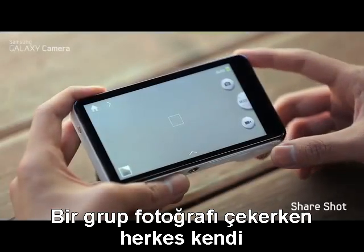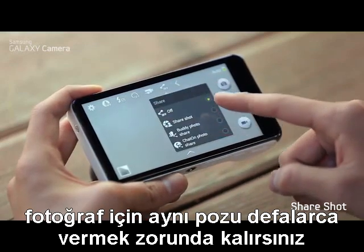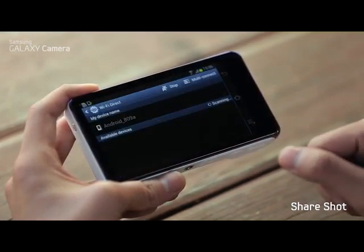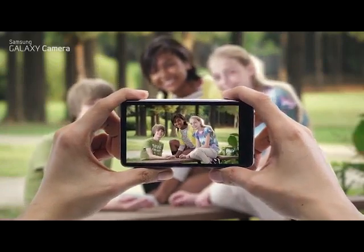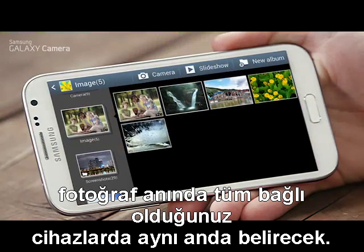When taking a group shot, everyone wants the photo in their camera, so they have to pose for the same shot over and over — but not anymore with ShareShot. Select the device you want to connect with, then simply take the shot, and the photo will instantly appear on all the connected devices.